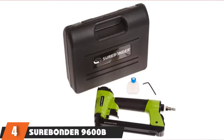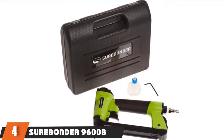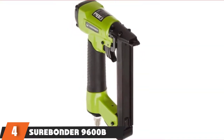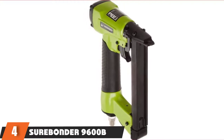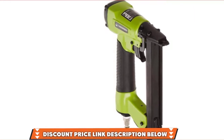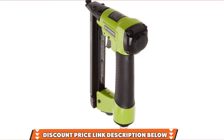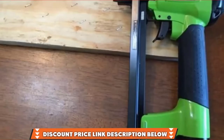Next at number 4, we have the Sheerbonder 9600B Pneumatic Stapler. The 9600B uses compressed air to operate and takes size 4 or Arrow T50 staples. It comes with a safety mechanism so that you don't hurt yourself, and also has an adjustable air exhaust so that you can direct the air away from yourself. The rubber cushion is comfortable and loading staples is easy thanks to the quick-release magazine. This Sheerbonder comes with a carrying case that contains an Allen wrench, a quarter-inch quick-release connector, and a bottle of tool oil. The attractive feature of this staple gun is that it provides good speed and power so that you can do an array of jobs efficiently and effectively.